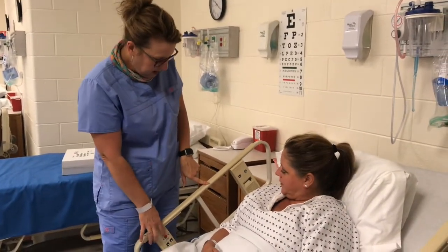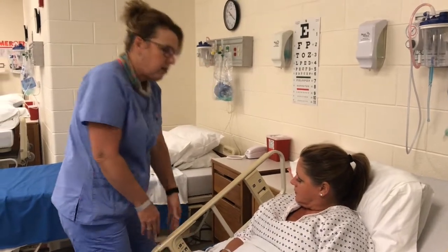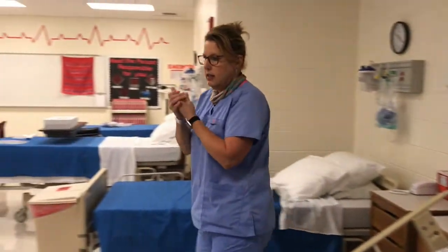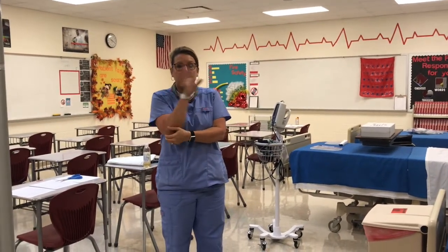Make sure your patient is okay, show them how to use the call bell, and then go out. If anything is abnormal, you would report and record it to your nurse. Now I'm going to show it to you in real time — it really doesn't take very long.